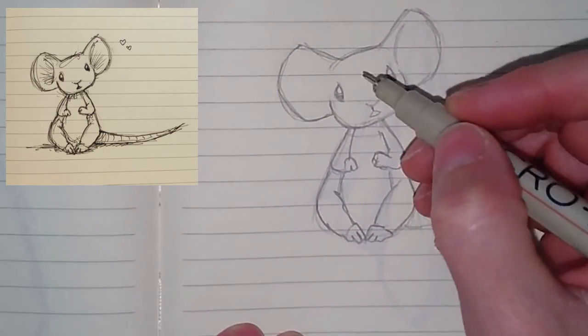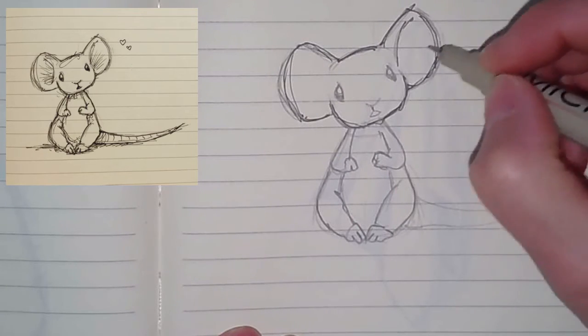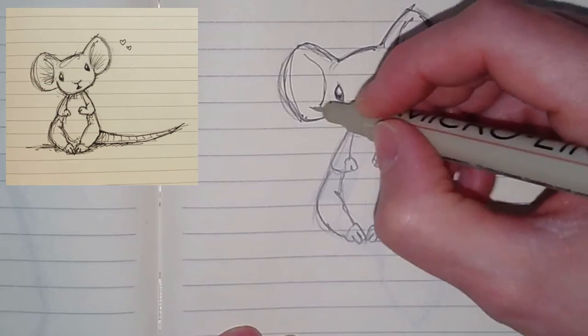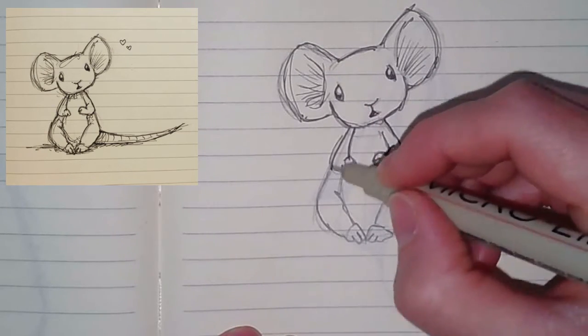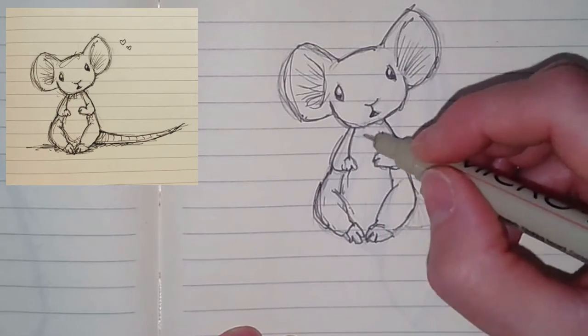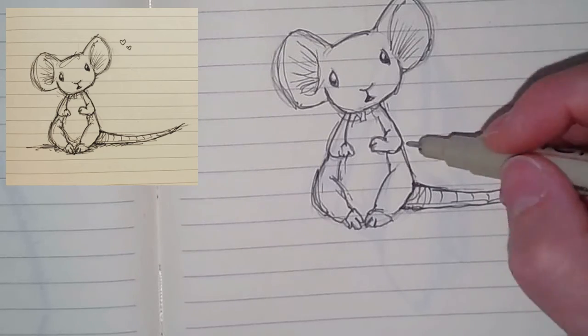Make sure you drop that highlight on the eyes — same on both eyes, because if you don't, sometimes it makes them look a little kooky. Then go in and add the line work with the ink pen once it's nice and dried, erase it, drop the cast shadow, add some hearts, and then you're good.